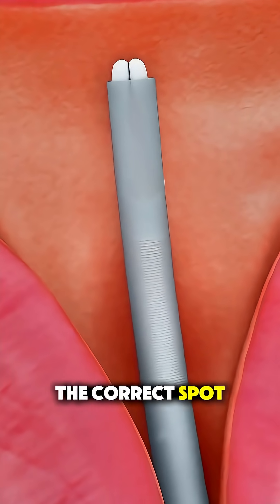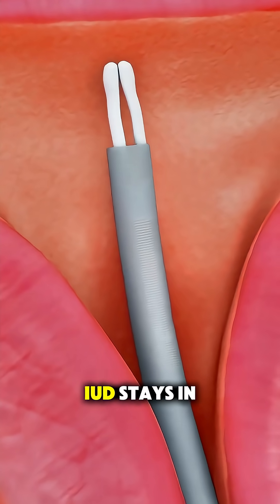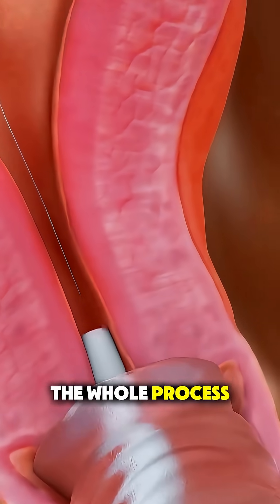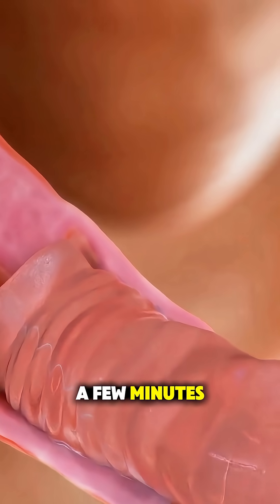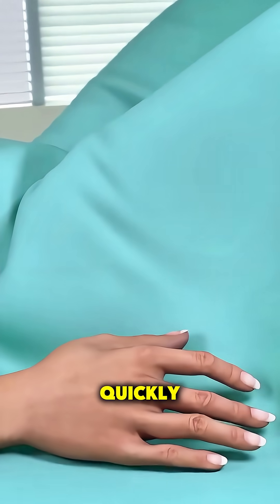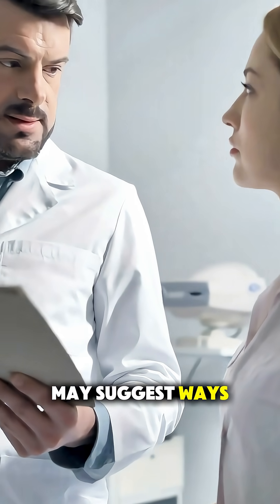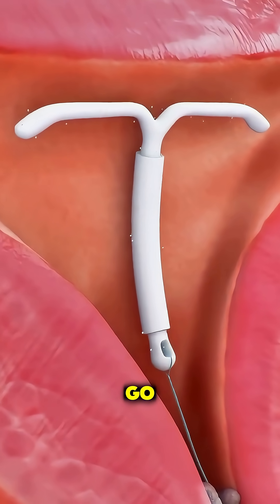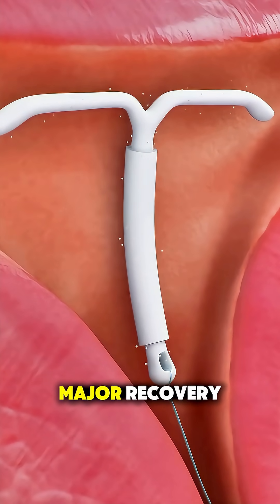Once it's in the correct spot, the guide is removed and the IUD stays in place, where it can work for years. The whole process usually takes just a few minutes. Some people feel cramping or pressure, but it passes quickly, and the provider may suggest ways to manage any discomfort afterward. Then the patient is good to go — no downtime, no major recovery.